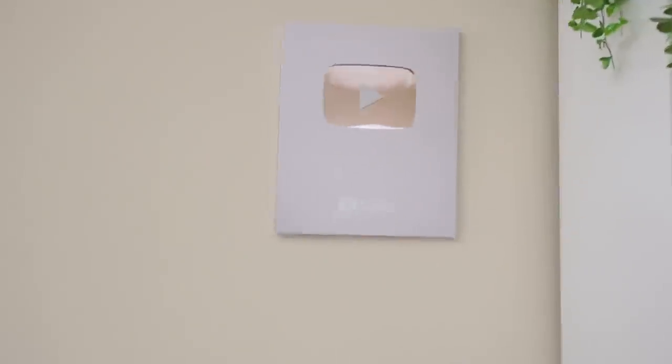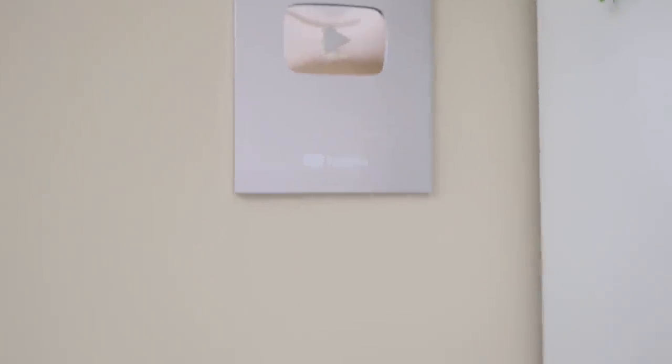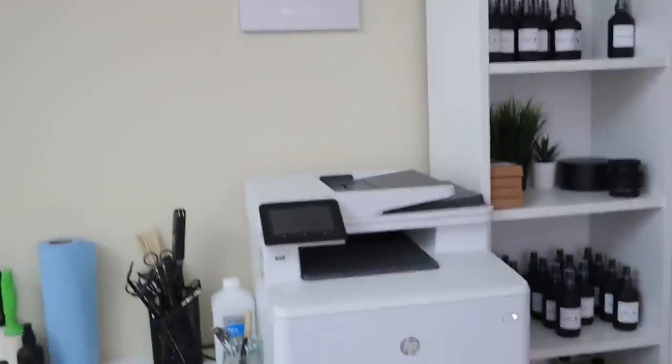I also wanted to share my little YouTube plaque that I have for hitting 100,000 subscribers. I really want to get something else to put right there — I feel like it's kind of just alone right there. Maybe like a photo of some kind.